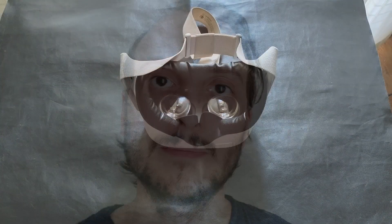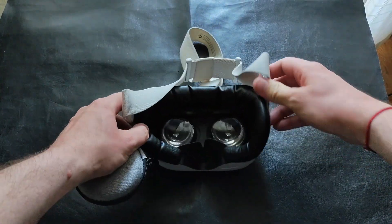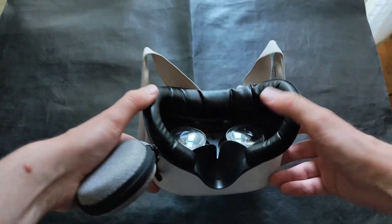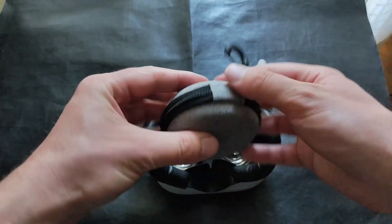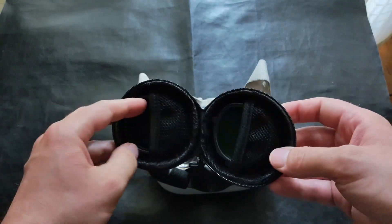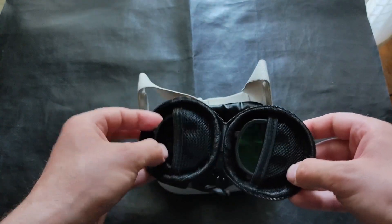Hello everyone, I'm Tony the Scout Girl. This is my Oculus Quest setup with a VR Cover and VR Rock anti-blue light lenses. Let's try to set them up.